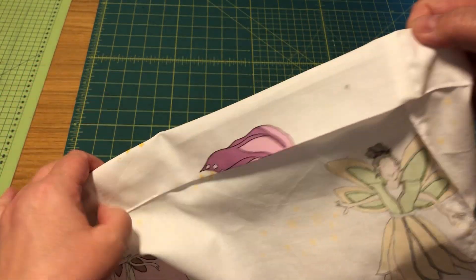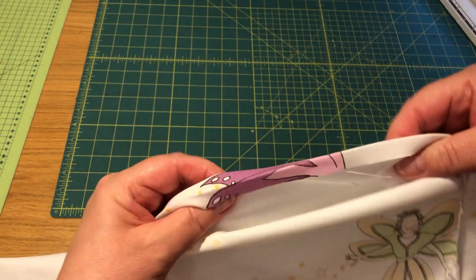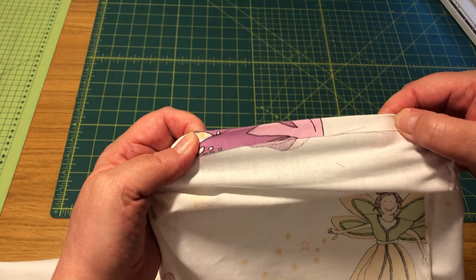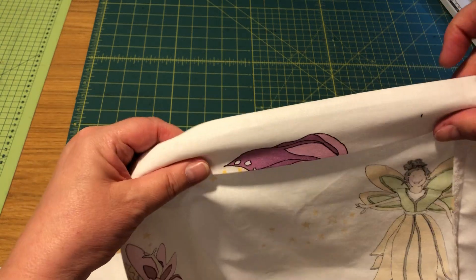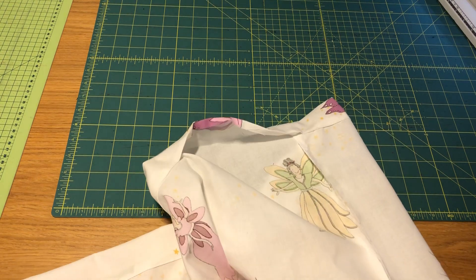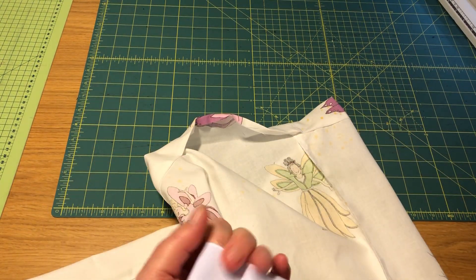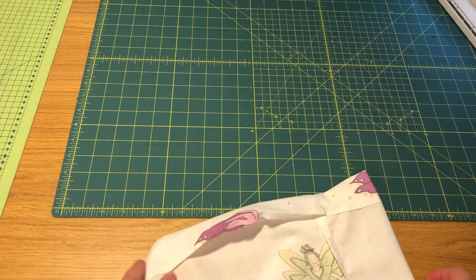I have already sewn the edges but I left the piece open for you to show you. I ironed in one centimeter here and then folded down a bigger piece for the elastic - that's four centimeters. I used four centimeters for the elastic I have at home. This elastic is quite wide; maybe in school we have smaller ones, then you don't need to fold so much, but it doesn't really matter.